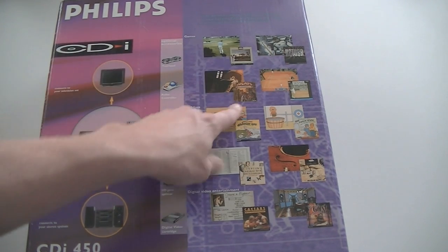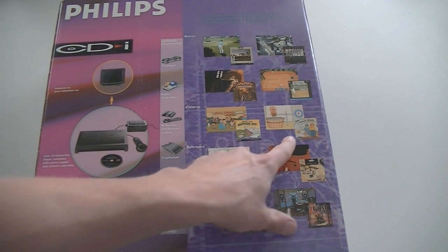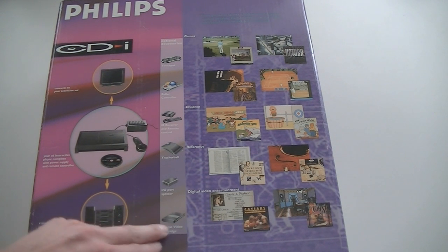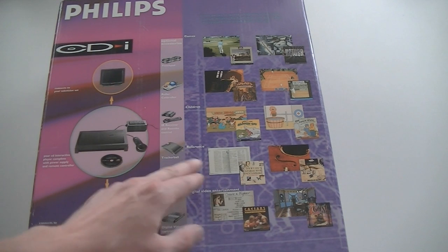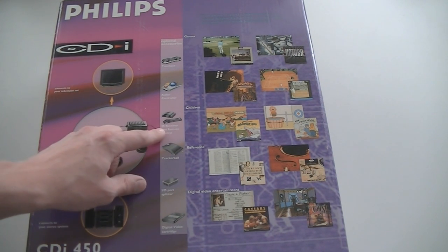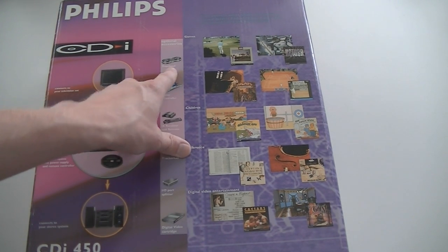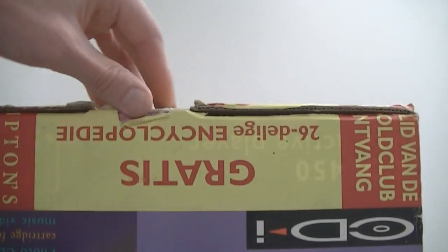There's always the rare CDI games like Zelda's Adventure. What do we have here? A golf game, Kether, Escape from Cyber City, tennis, an encyclopedia, and some content showing digital video entertainment, tracker ball controller, IO port splitter, different remote controls, children's games, remote roller controller, and touchpad controller.